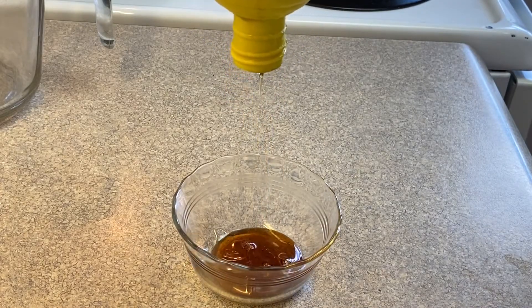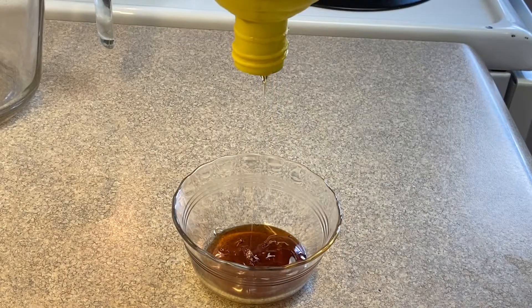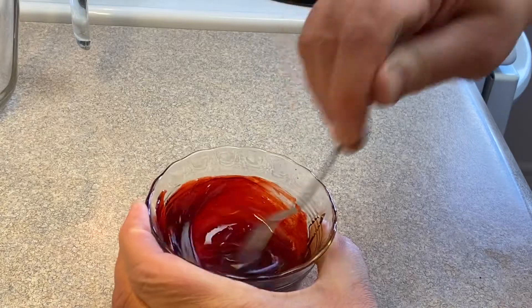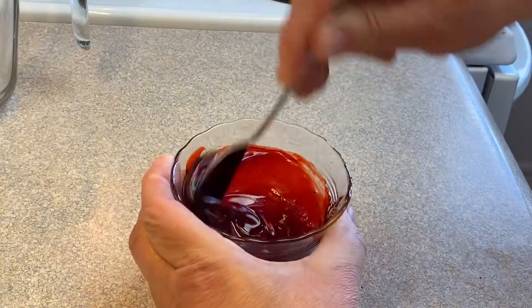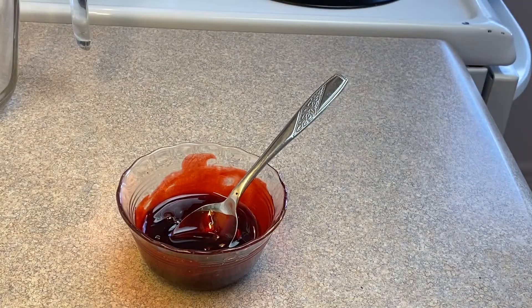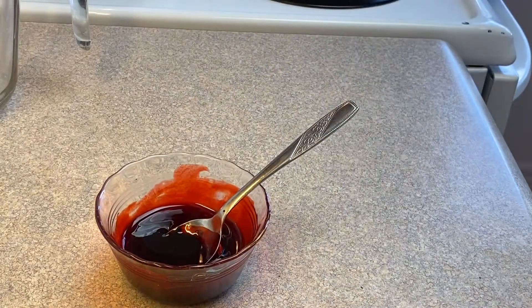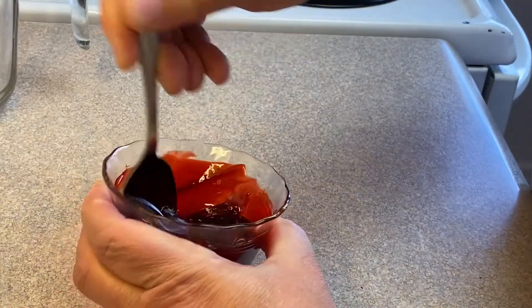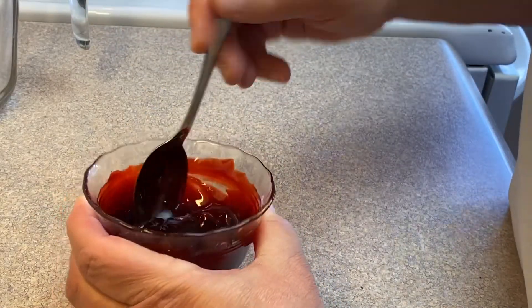To make some blood, use a couple tablespoons of corn syrup — light or dark works, but dark corn syrup is better to start with because it helps with the color. Add a little red food coloring, then to deepen it and make it really look like blood, add just a little bit of chocolate syrup at a time until you get the color you like. It looks very realistic and is a great fake blood recipe for other Halloween purposes too.